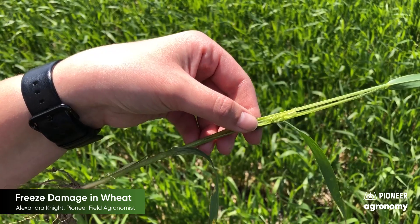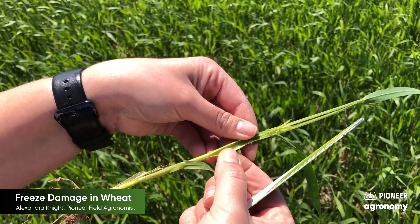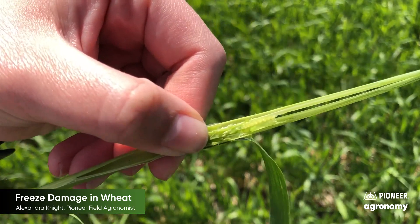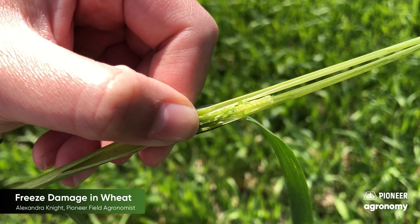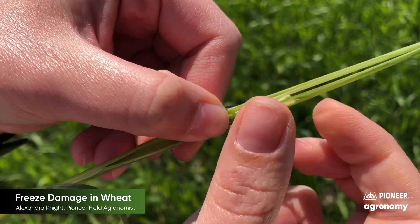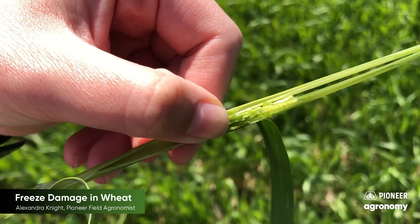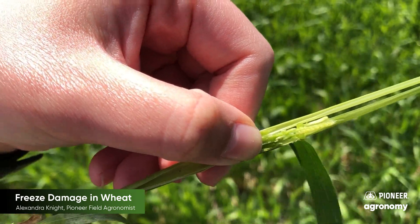As we're out here evaluating the wheat crop, what we first did was take a wheat stem and split it in half with a pocket knife, and then we want to evaluate this wheat head. As we look a little closer at this wheat head, you'll notice that we're seeing good color in it — still looks pretty green. As we squeeze it, we'll notice that it's not squishy. We're really still seeing that turgid seed head that we want to see, to know that that plant is still healthy, has good vigor, and ultimately still has the potential to accomplish some really good yield for us.